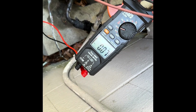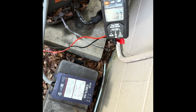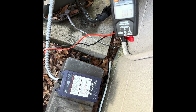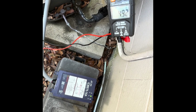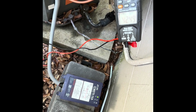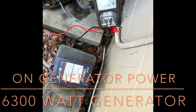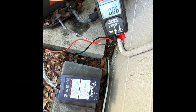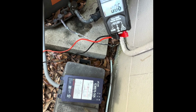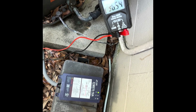Going to try one more startup. I've got the amp clamp set to record maximum amps. The generator is running, all the breakers are on — just waiting for the compressor to kick on.